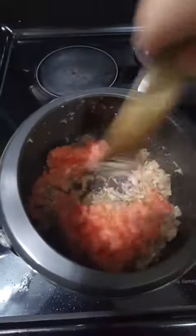Next, add in your garlic and ginger. Mix and let cook. Then add in your tomato, give it a stir, and let it cook.